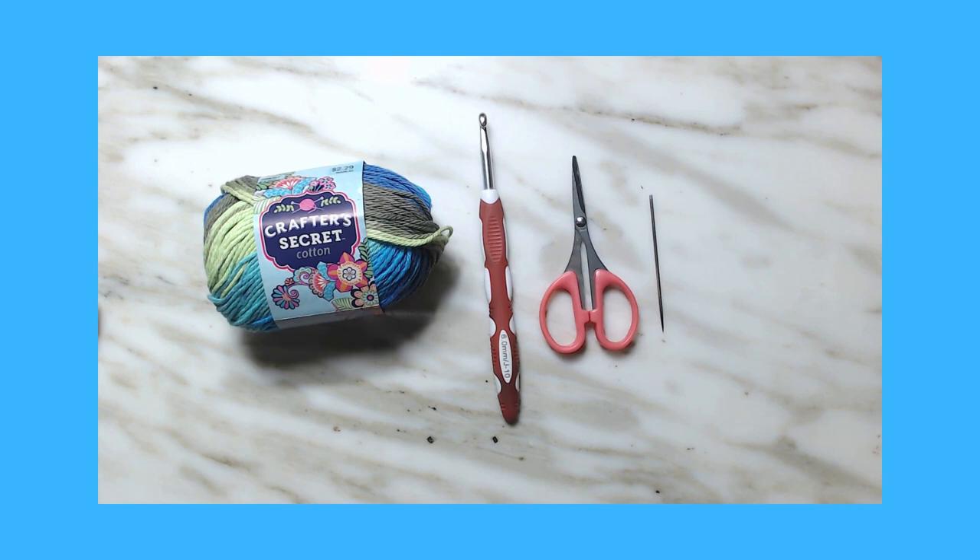Hello, my little sweet tarts! Ivy here with Ivy B Creates, back with another tutorial. Tonight's tutorial is going to be the wattle stitch — I really like this stitch. I've made a couple of tops using the wattle stitch. Very nice.